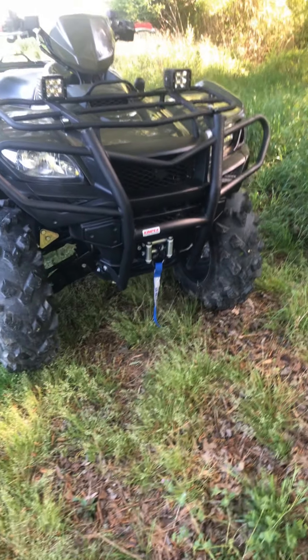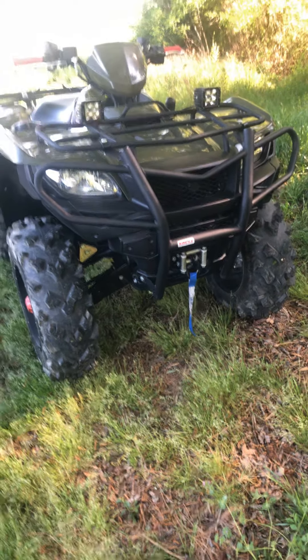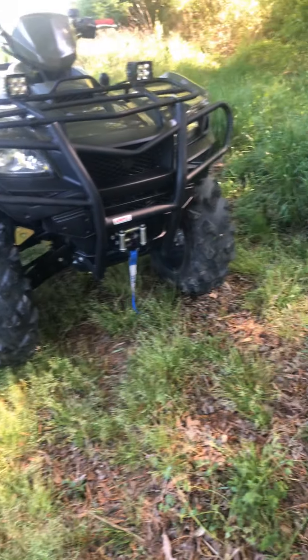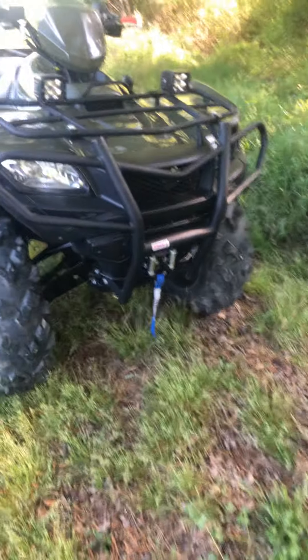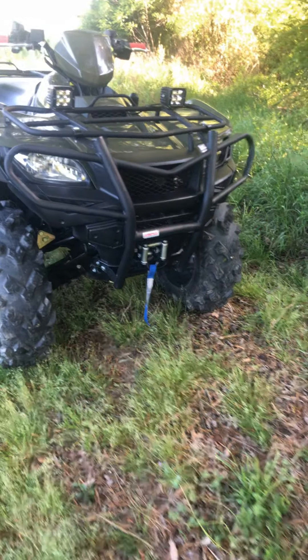Still got the KFI winch. I have used it a lot here lately — my girl has a two-wheel drive quad, and I've been pulling her out like crazy. So I'll definitely speak good things on the KFI winch. If you're hesitant on getting one, I wouldn't be.